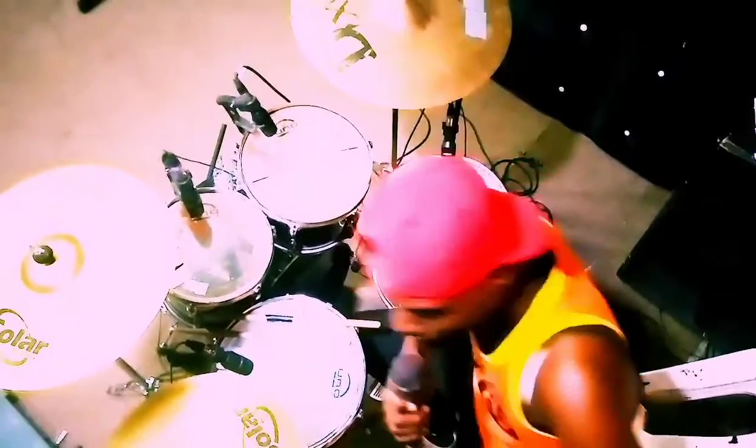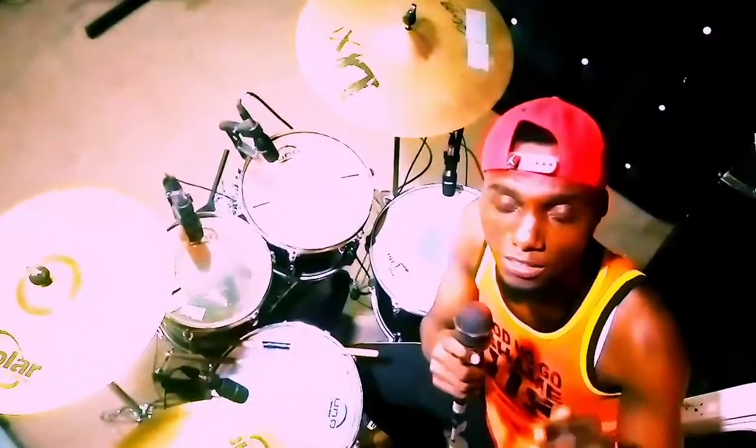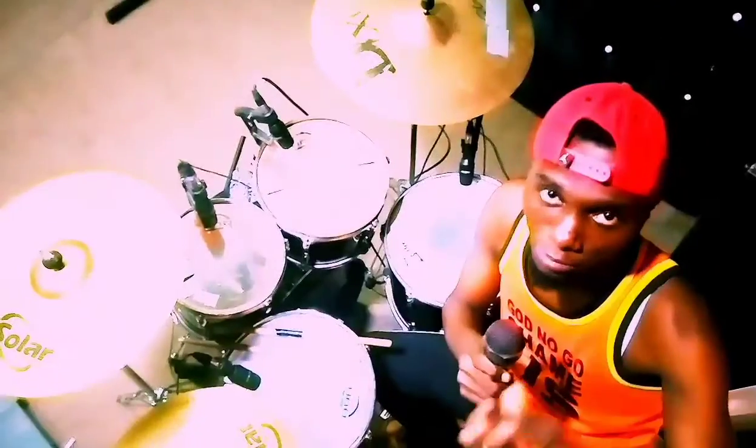What up my people, hope you're having a good time. Today's lesson is gonna be something rudiment which most drummers don't know how to apply. But beginners and advanced alike, this is a sticking rudiment I'll be showing you.